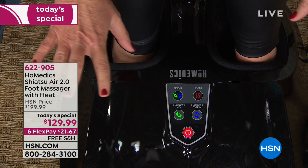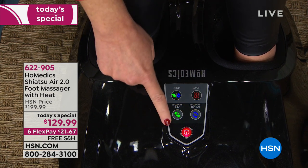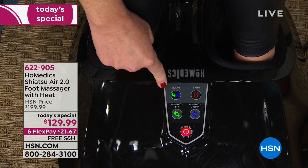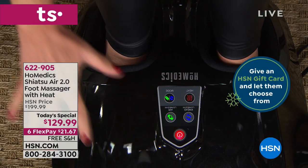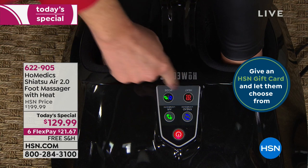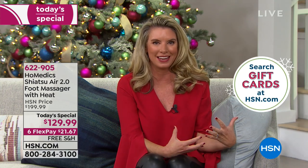You can use it with just the kneading, or just the air compression alone, or just the heat. You can totally customize this the way you want. It's not going to be a crazy hot heat — it's a nice soothing heat that helps relax those muscles.